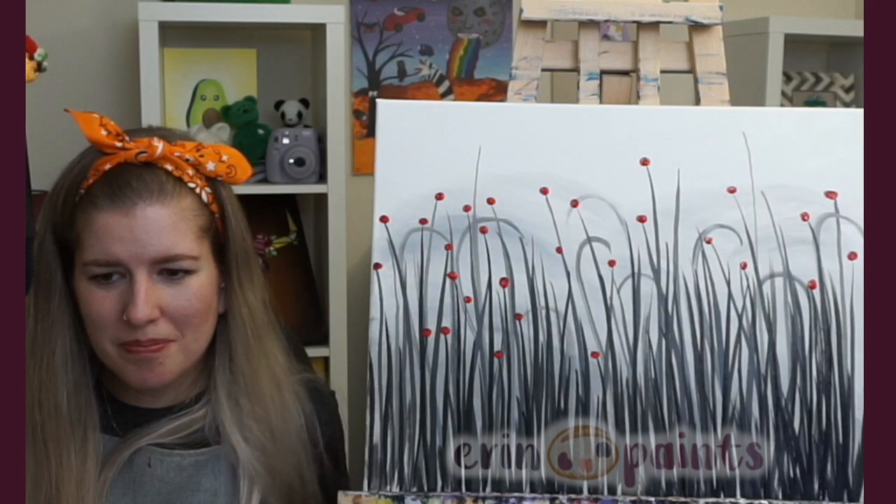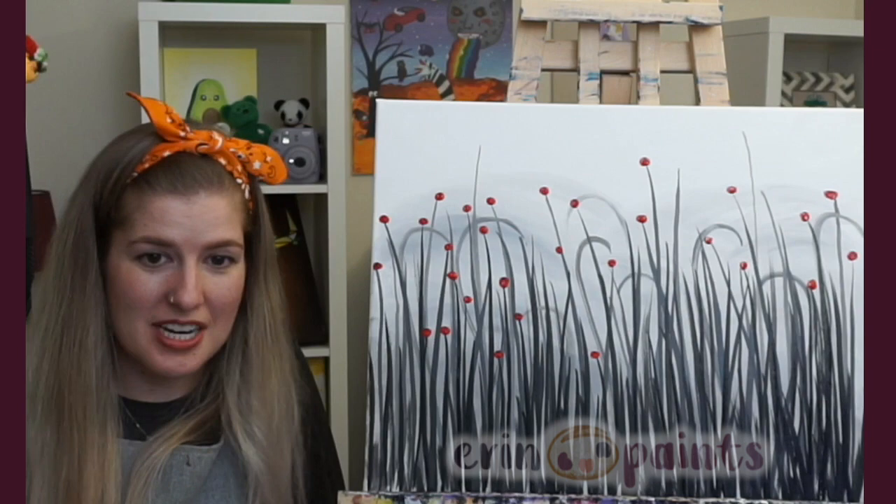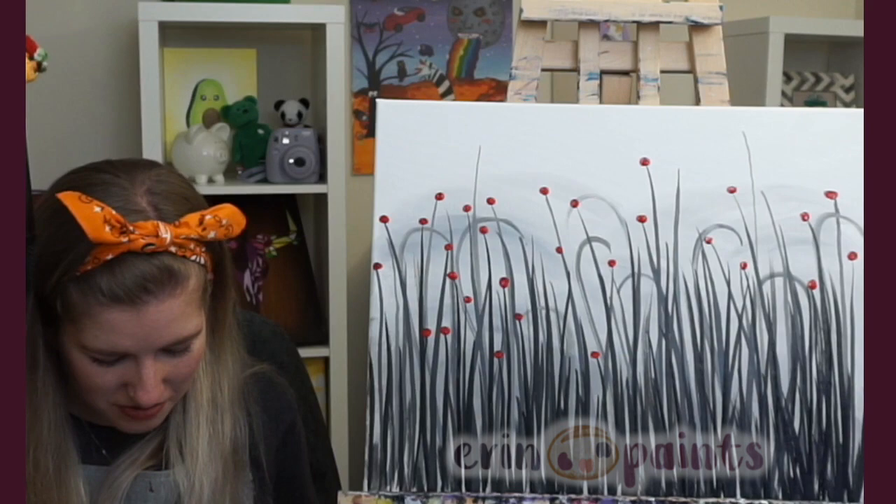Every time I wipe my brush I'm doing it on my apron — it's just getting all over my legs. There's blue underneath here in my red paint; I need a new pile of red. Let's go over here.